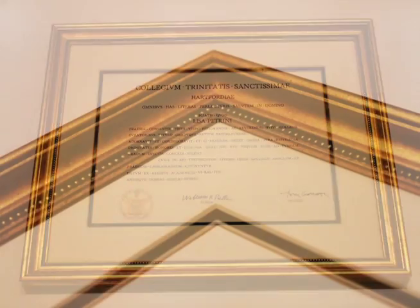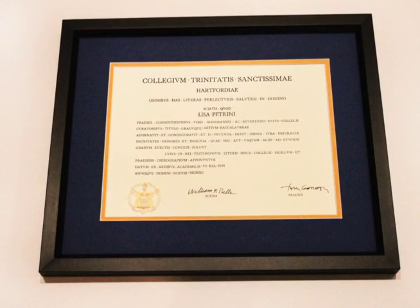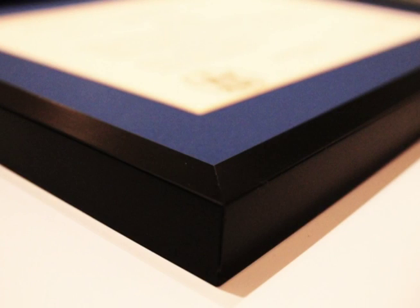It's also available in mahogany. This is a gold frame with a little beading on the inside. We use an off-white mat that matches the diploma paper. This gives an effect of making the diploma look larger. Last but not least is our team spirit frame. In this sample we use the Trinity bantam blue and gold in the matting with a traditional black frame.